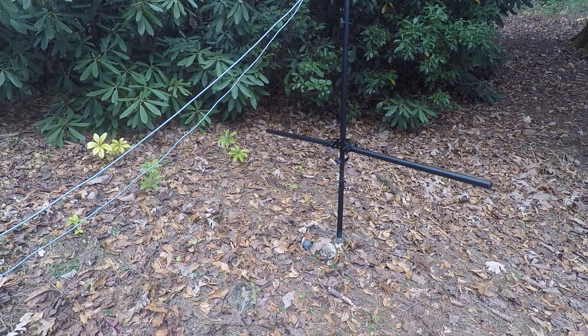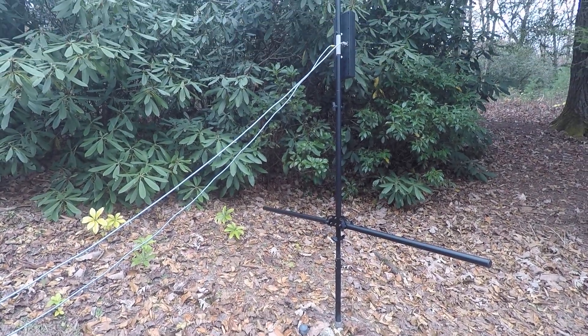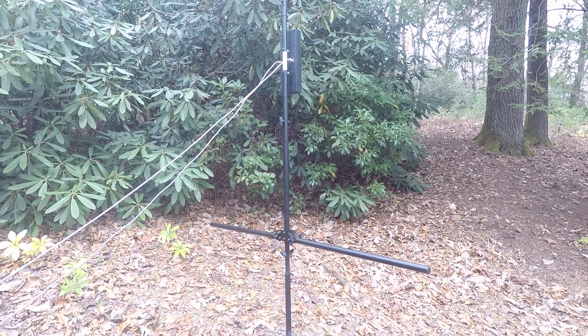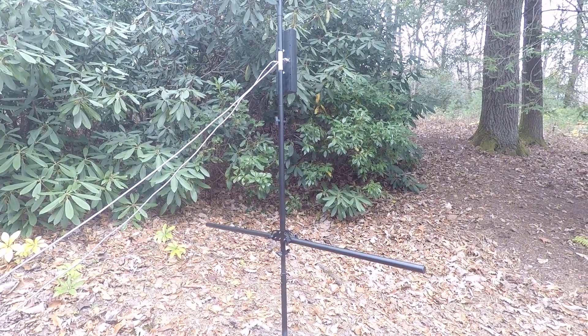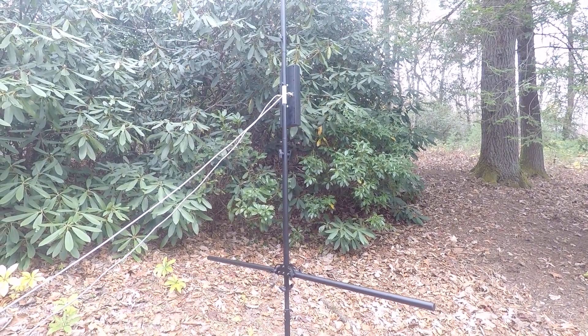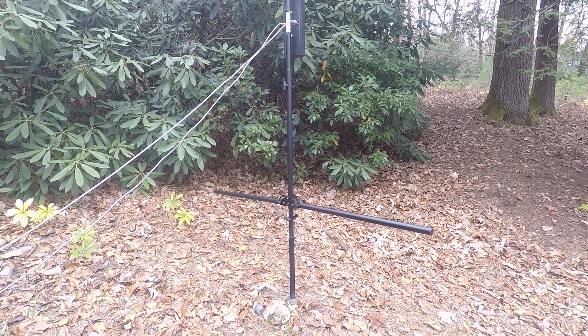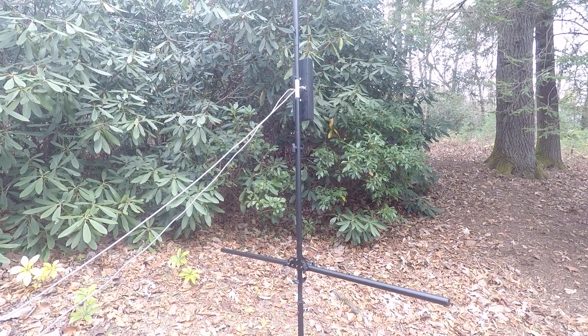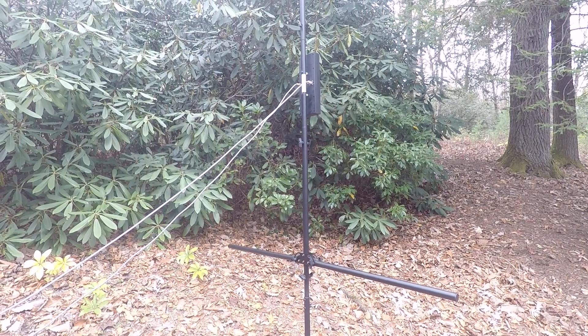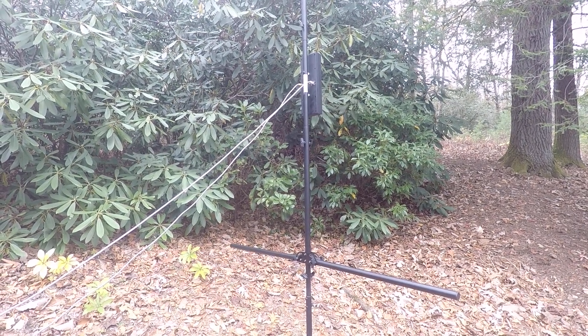But this antenna is certainly portable — not backpackable, I would call it. It's way too heavy and too big, but it is portable and it is durable. It does what it says it does. Very pleased to have it as part of my equipment inventory. 73, KADAB.